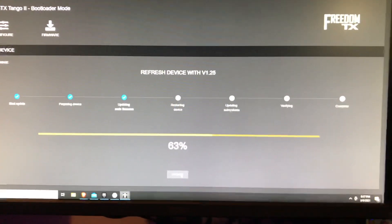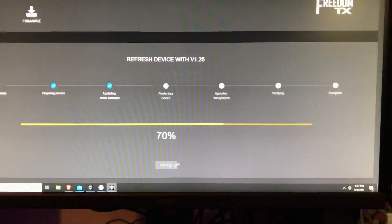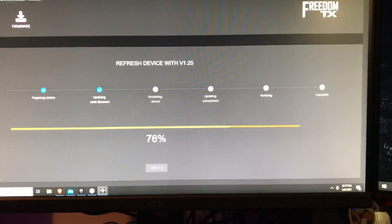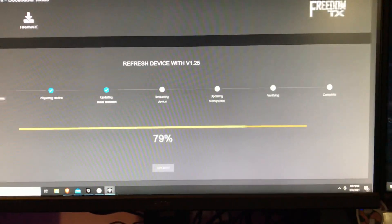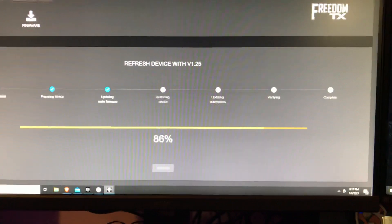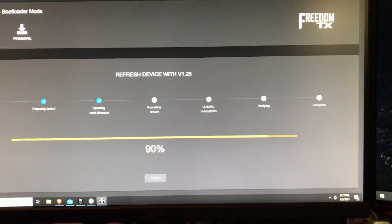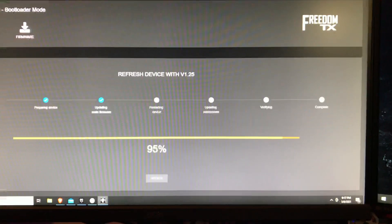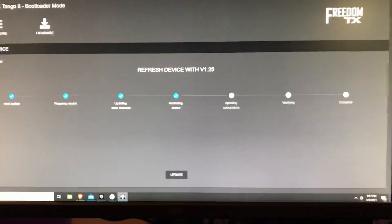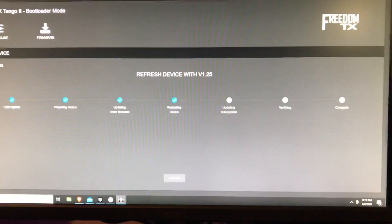By now your SD card contents should have downloaded. We'll walk you through that process next. To do a successful flash you need to do all three of these steps — you can't just skip one and go on to the next thing.